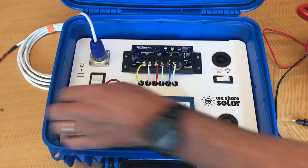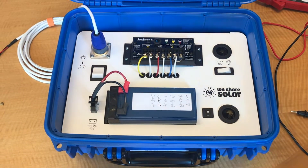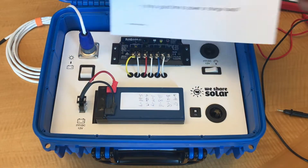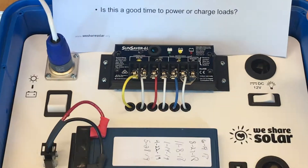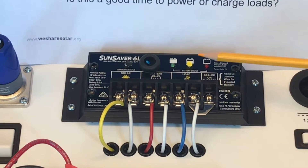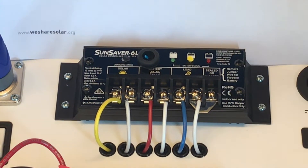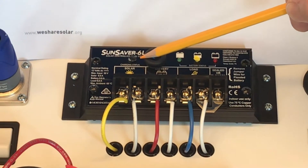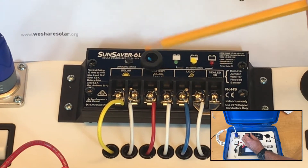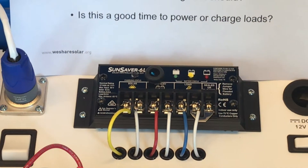So what's going on with our solar suitcase? Let's take a look at our questions. Is the battery charging? Looking at the battery status lights, we see that the yellow light is lit — that's not a very good sign. The battery volts are at 12.5, the charging indicator is not lit, and solar volts are at zero. So it's pretty clear that the battery is not charging.